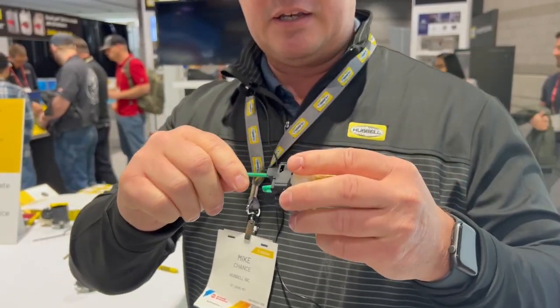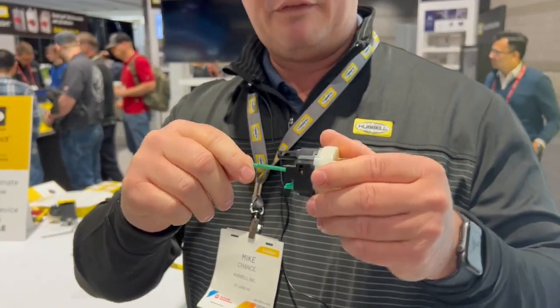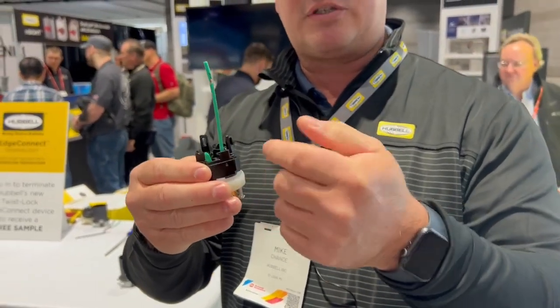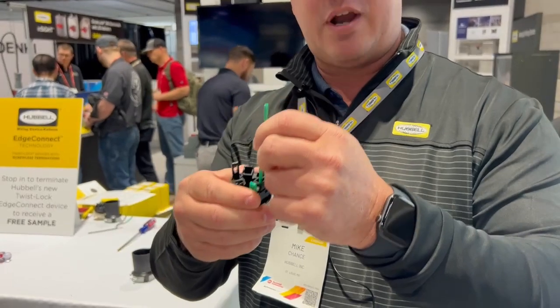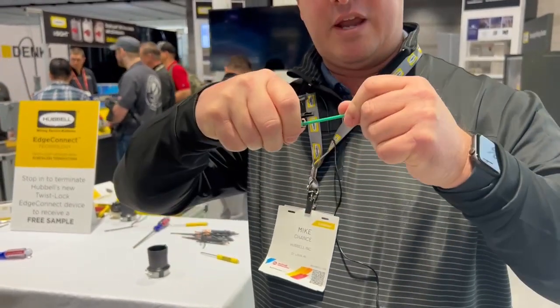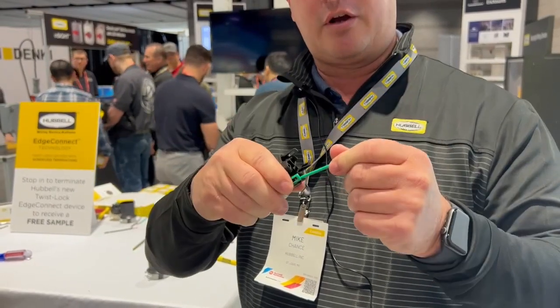The other great thing about this product is that if you have a high vibration environment, that spring terminal continues to bite on that wire. So the more vibration you have, you don't get any strand loosening or anything. You have a great termination and it gets stronger with vibration.